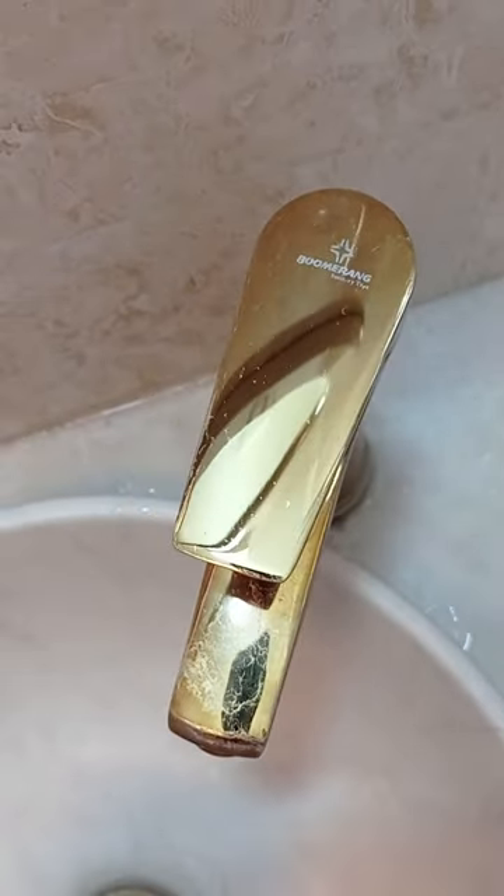If you want to get better results, my suggestion is to let the faucets run for five minutes each time after cleaning, and then wipe them again.